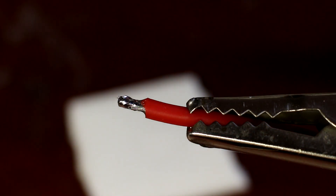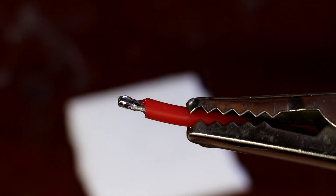The easiest way I have found to do this is to hold the wire with your helping hands alligator clip on the stand. Tin the iron.